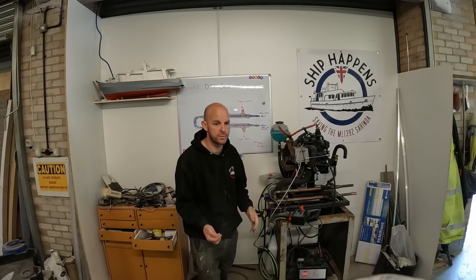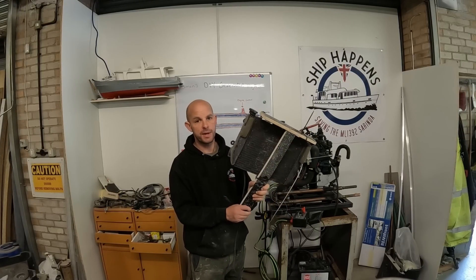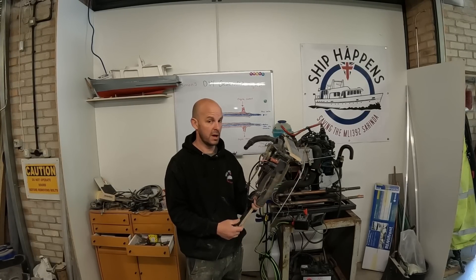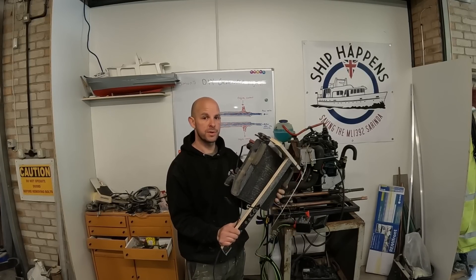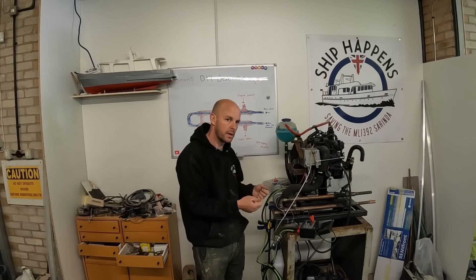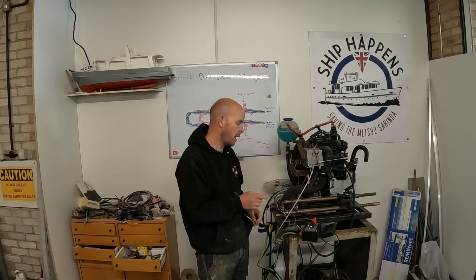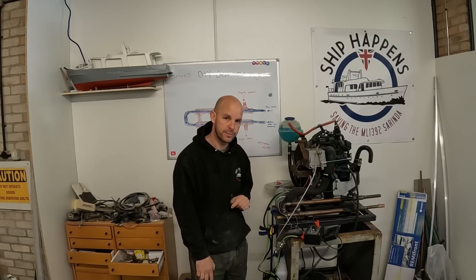The secondary cooling system is going to be, as previously stated, a motorcycle radiator. For now, until we're actually properly floating reliably to get some seawater coming through, we're going to be using a remote radiator. The remote radiator is going to be off the side of the boat. We need to make the circuit, and then change it to seawater when the time comes. We're going to mount the alternator and hopefully load it up once the cooling system is working.